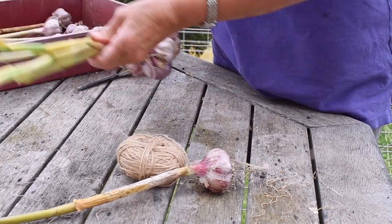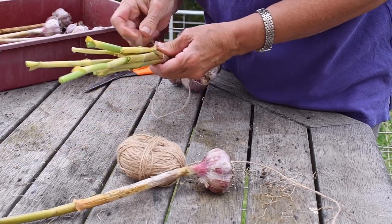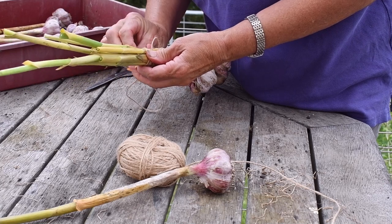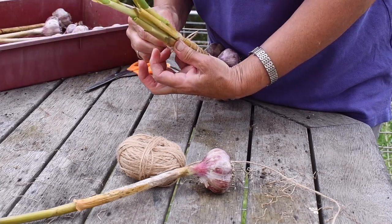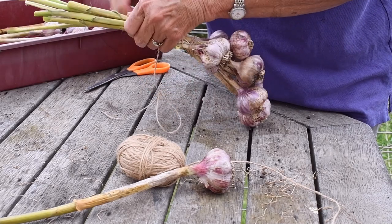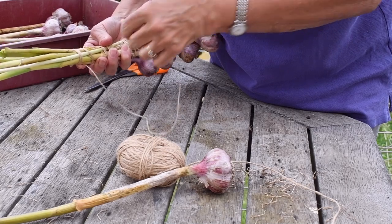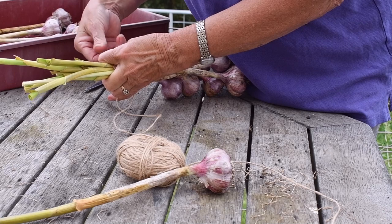Give it a bit of a tail, and then thread that through somewhere. I'll have to thread at the front, I think. It's a bit frayed.